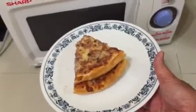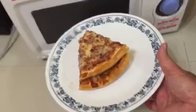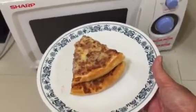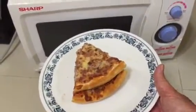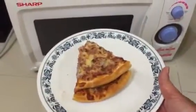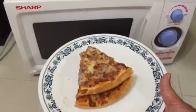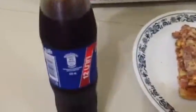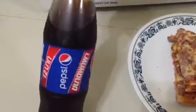A small tiny room. We have a double deck pizza — it's a double deck pizza in a tiny small room — with a drink, a Pepsi.